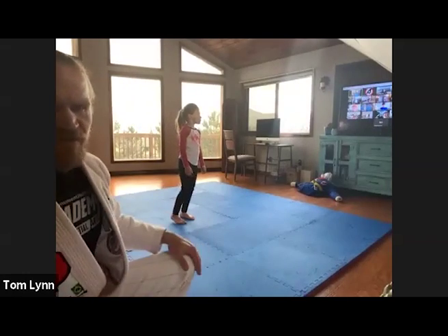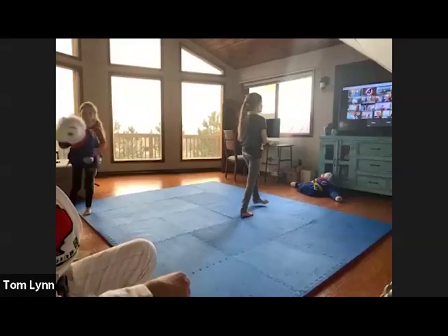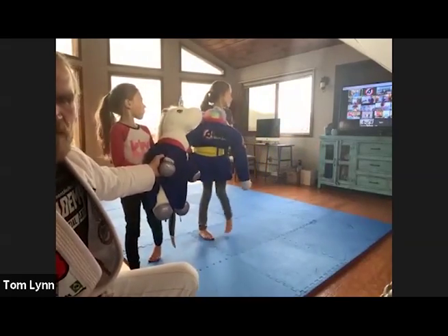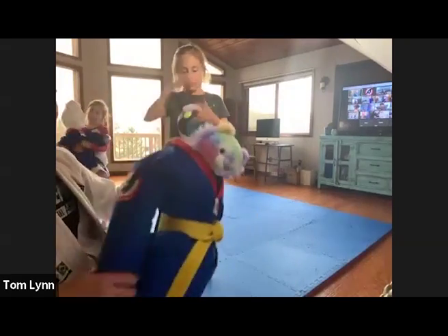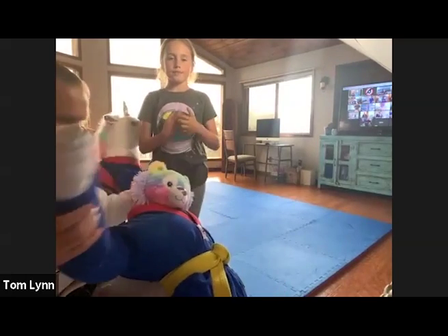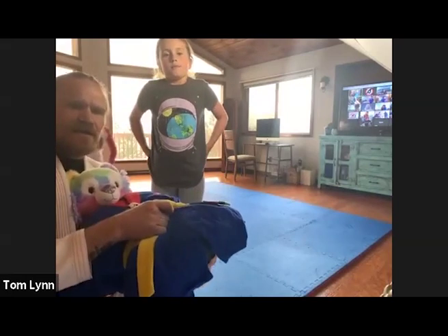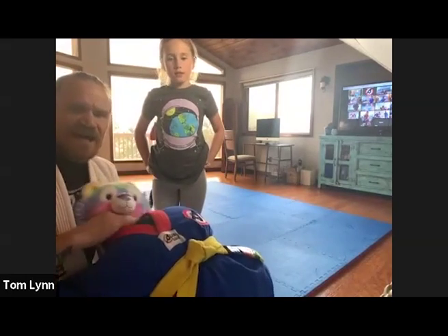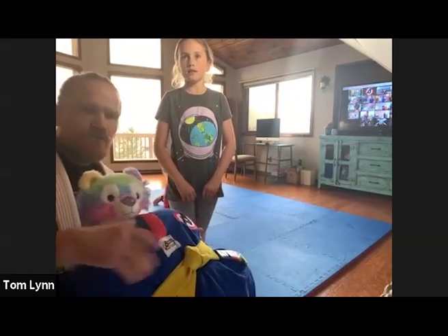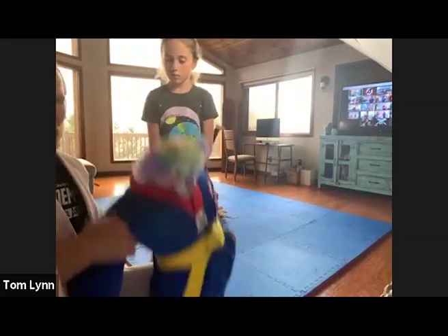Get your grappling dummy, or if you don't have one, get a pillow. Amaya can use a big stuffed animal. If you haven't made one already, wrap up two towels and put them through the inside of a uniform — one towel in each sleeve. Put a pillow in the middle, tie it up, and add a stuffed animal for a head. You can make your own, and I can see some of you already have.